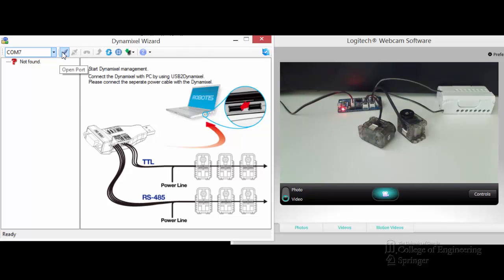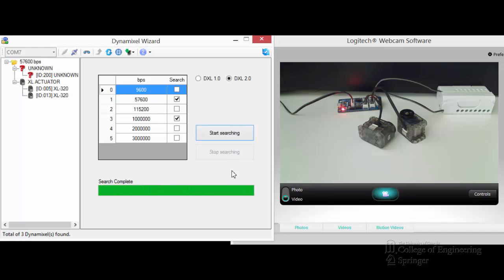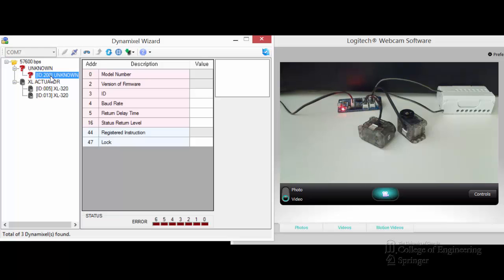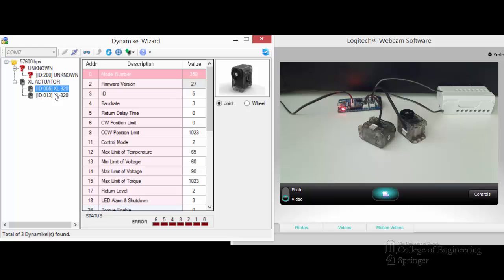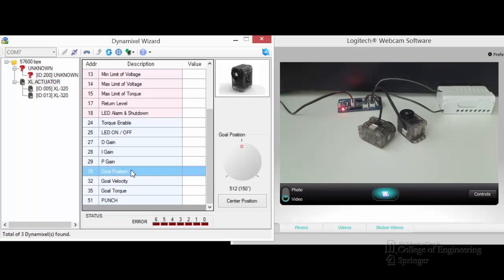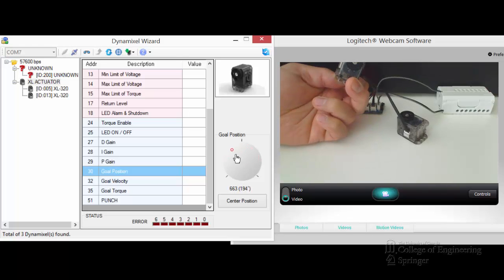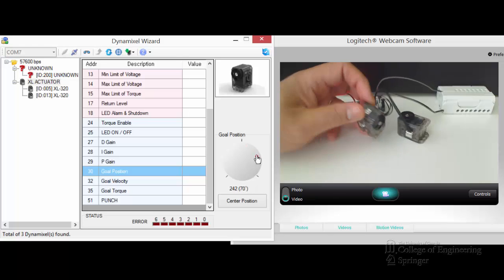Once you've done that, let's see if we can connect them. So once everything is updated, you can see that we can now connect them through the MXO widget. It connects at COM7 at 57-point-something bps. ID 200 unknown — that's the CM904C controller itself. And then you see the other ones, IDs 5 and T. If we move the goal position, you see that they will move — both of them will move one at a time. So they work.